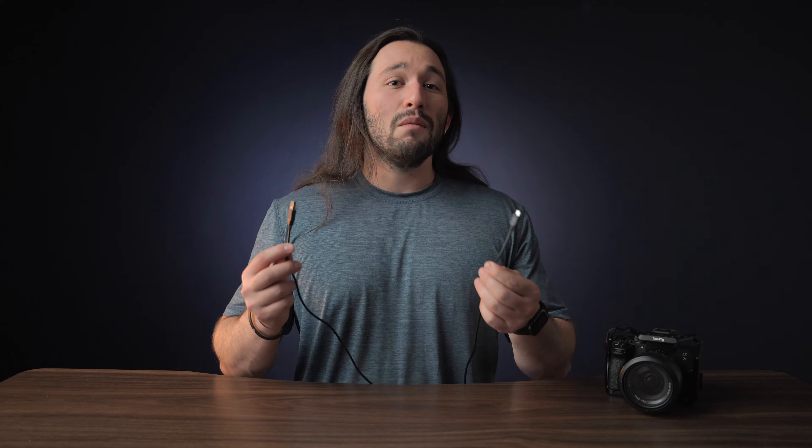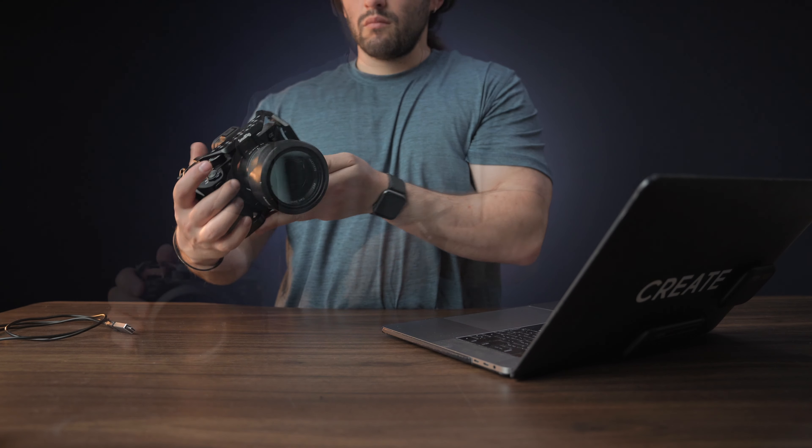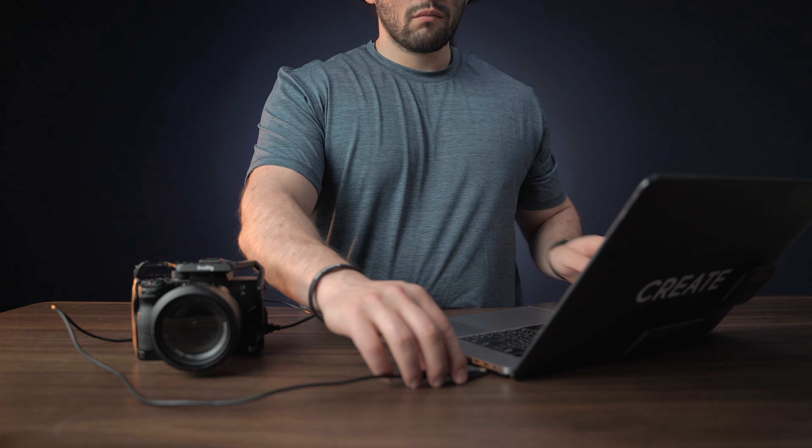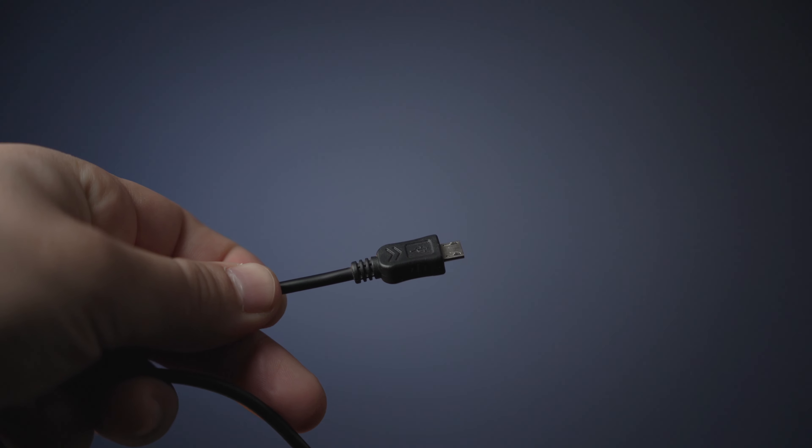Once you've done your camera settings, make sure you grab your USB cable and connect it to the multi-port on either your older Sony camera or the Sony A7S III. It's really important that you use the proper cables — there are charging cables and there are USB data cables. You can tell the difference by looking at the little logo on one end of the USB cable. If it has that USB mark on it, that means it's a data cable. Most charging cables probably won't have that logo. I ran into this issue a lot, so make sure you're using a data cable, not a charging cable.